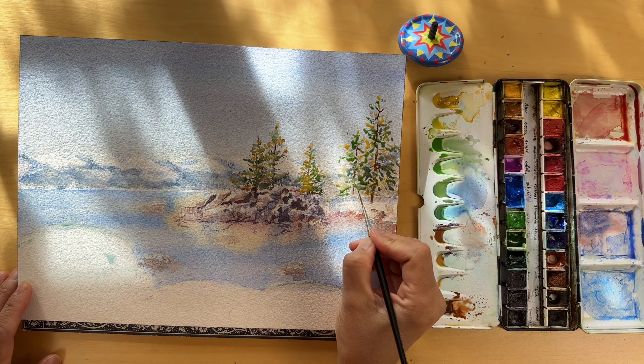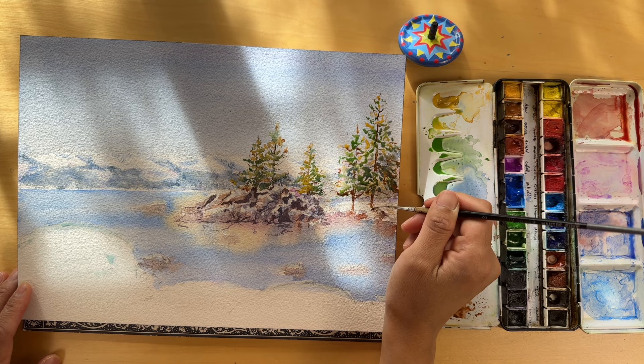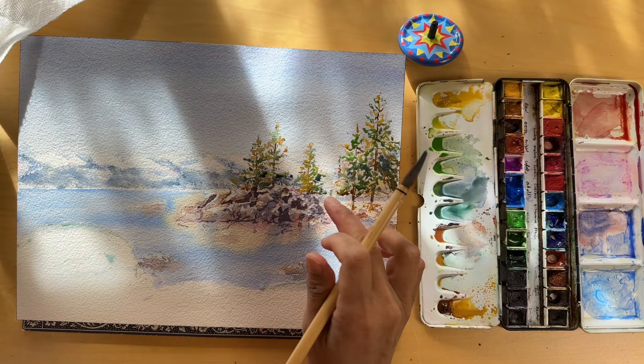You may have noticed that I've sped up the video here. I wanted to make sure you could see every part of the painting process without missing a single stroke. If you want to see this section at a slower pace, please feel free to come back to this video and slow down the playback — most video players have settings that let you adjust the speed, so you can rewatch each step and technique as it unfolds.